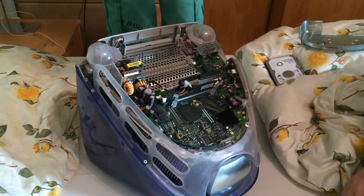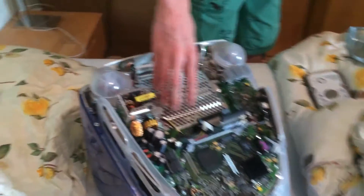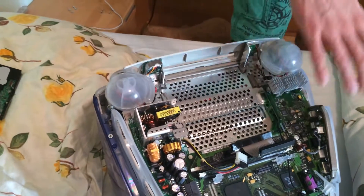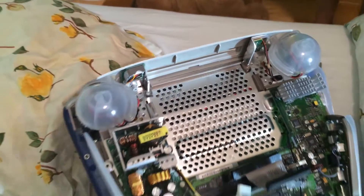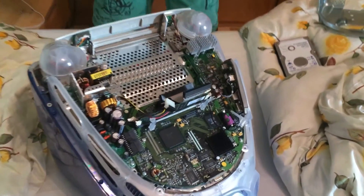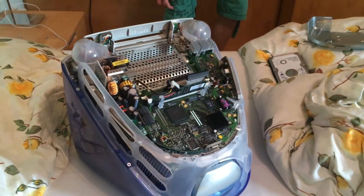Hallelujah, we got it out! There it is — you can see the cooling thing for the monitor. Pretty cool little hardware. There is no fan — this is the only cooling thing. Pretty cool, the good old ones.